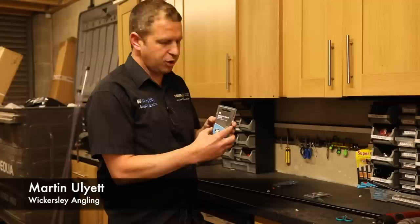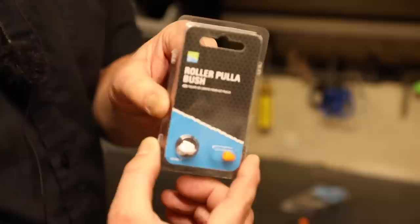Today I'm going to show you how to fit a roller puller bush by Preston Innovations. In my opinion these are probably the best roller puller kit available on the market today.